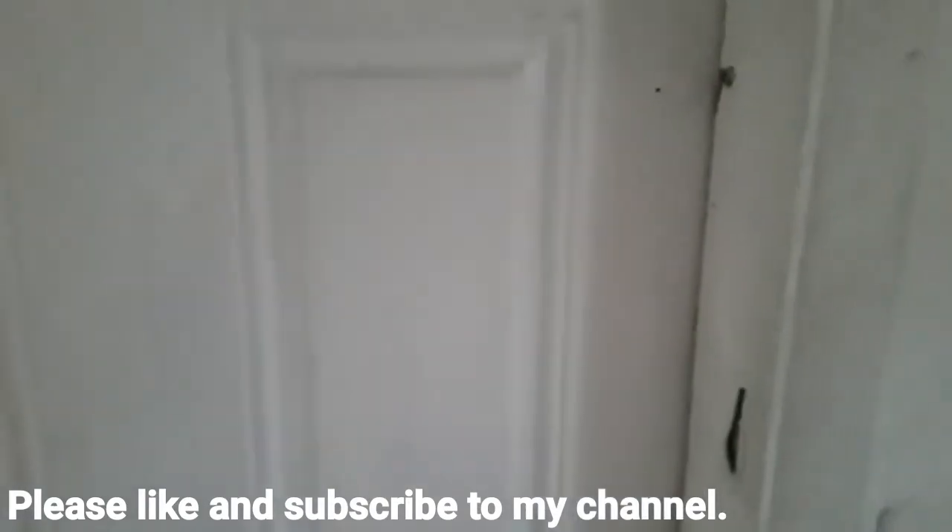Okay y'all, please like and subscribe to my channel. God bless y'all.